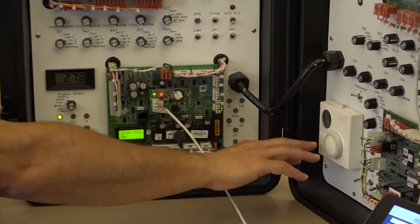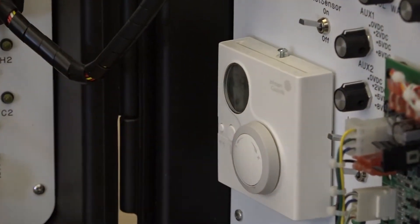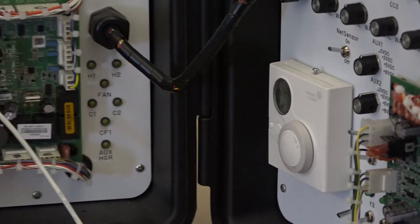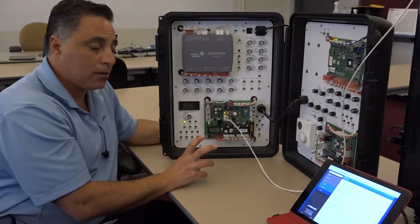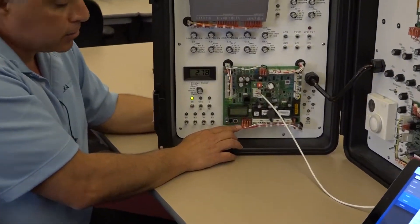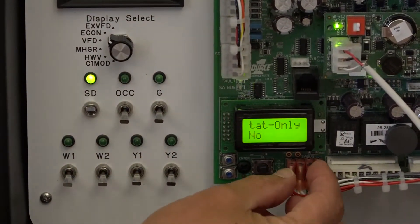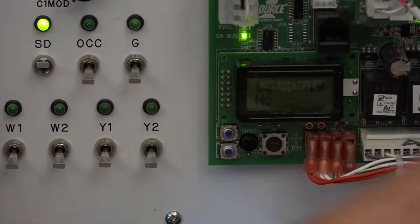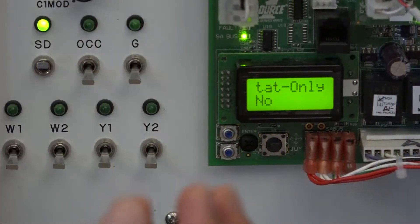So you could have a much simpler connection - what we call a network stat. We have multiple different variations of the network stat: with display, no display, we have warmer/cooler adjust, we have actual set point buttons that you could change - so multiple different variations of that network sensor. That network sensor actually communicates as a communicating stat, and that connects to what we call our SA bus - this is our sensor actuator bus - and that's what this connector is on the bottom. In a typical job, you would have a connector on top, or you could use your spade connectors, and then connect that to the actual network sensor that's connected to the rooftop.